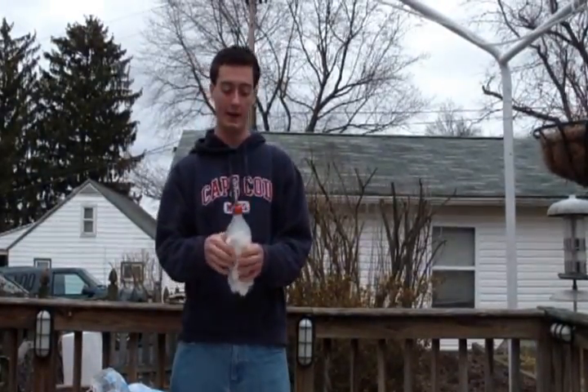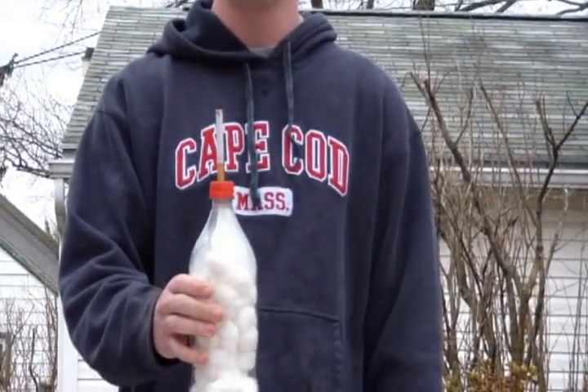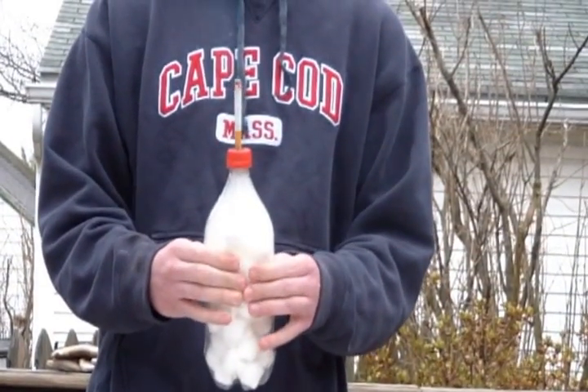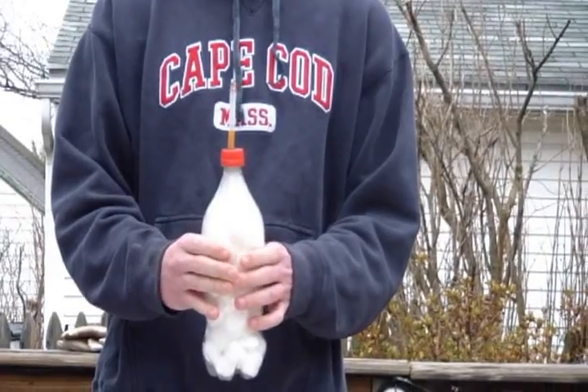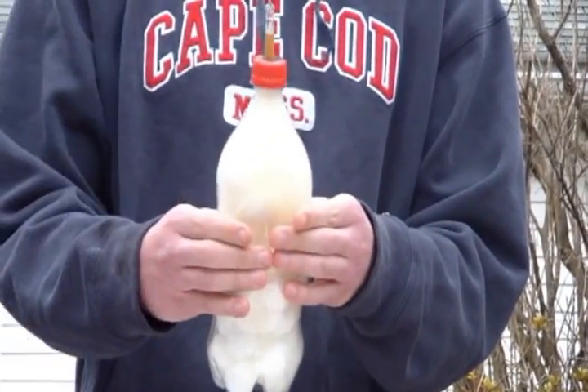Right now all I'm doing is squeezing the bottle and letting go. There's smoke coming into the bottle, there's smoke going out of the bottle — smoke coming off the cigarette and smoke going in. We're going to go ahead and speed things up so you don't have to sit here and watch me crush a bottle for the next couple of minutes, and then I'll get back to it.